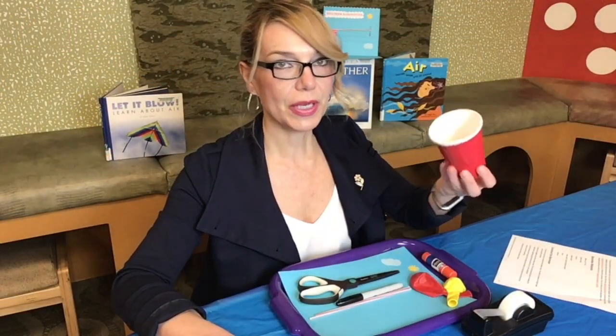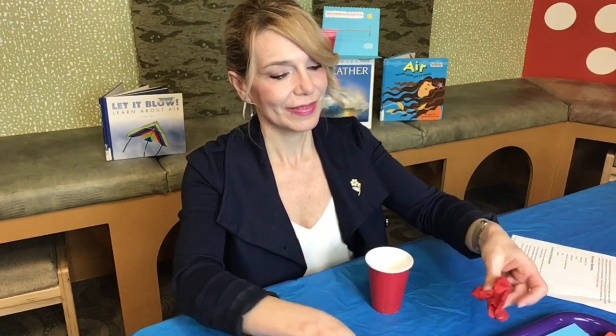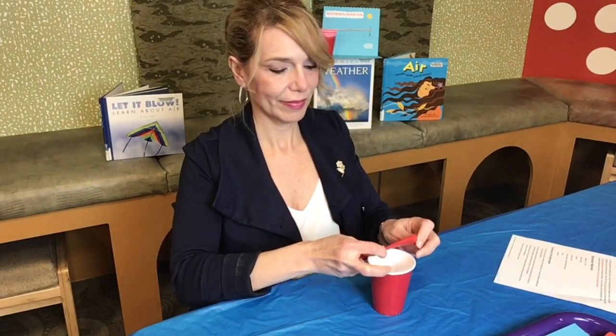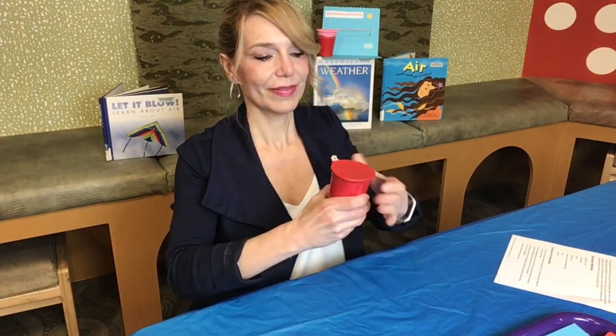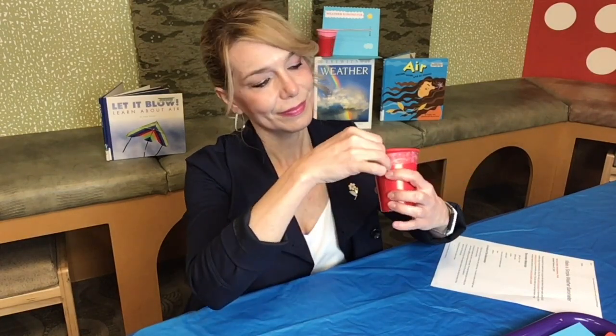We're gonna start with a paper cup that we're gonna cover with a balloon. You will need to cut a balloon to cover your cup. You want to create an airtight seal and a smooth surface. We'll secure the balloon around the cup with scotch tape. The most important part of making the barometer is making a good seal around the rim of the container.